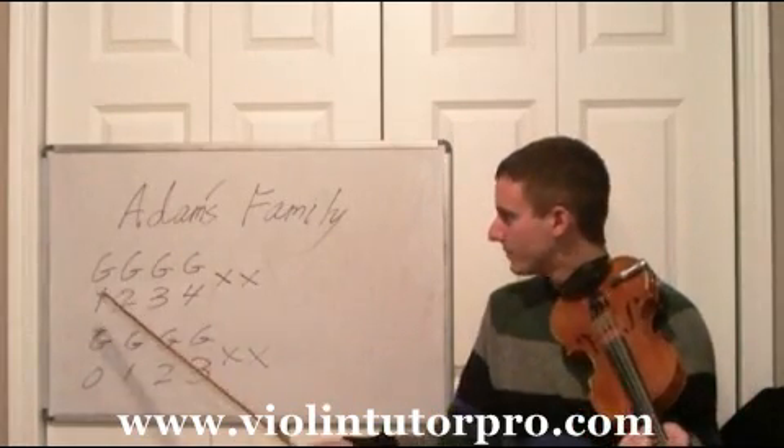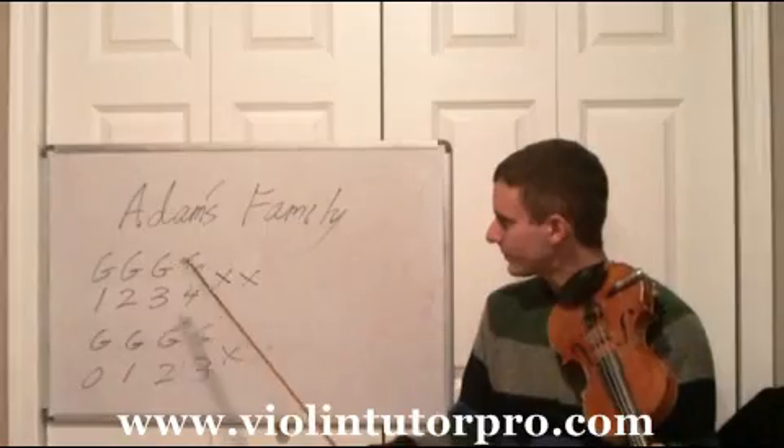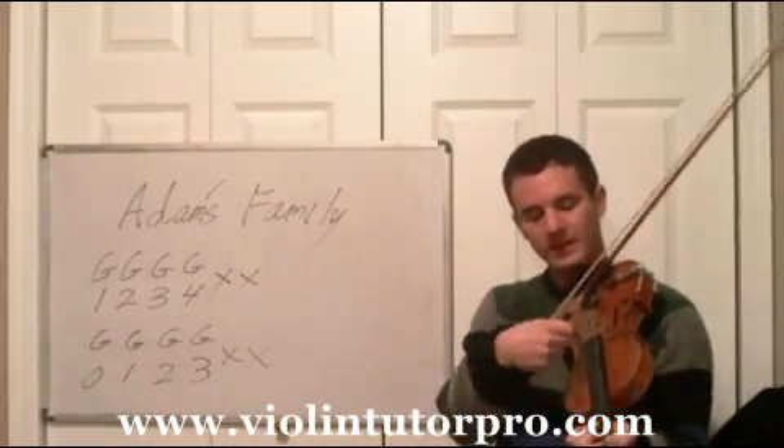All it's going to be is notes on the G string, and then I have a little clapping kind of technique.